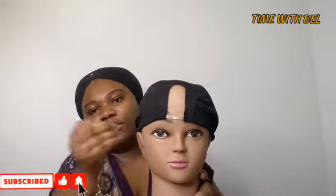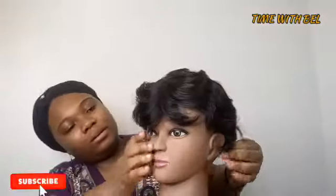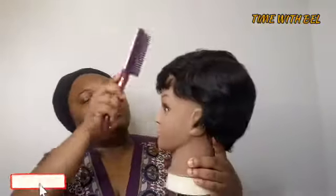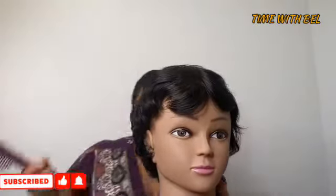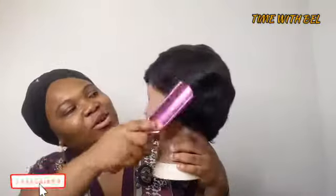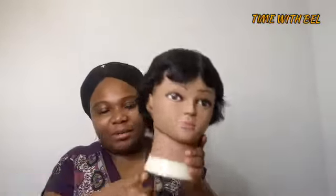It's pierceable, so that's a good deal for 15 bucks. You can also keep your wigs on it — either in a shop if you're selling wigs, or at home. If you don't want to mess up your Brazilian hair, you can keep your Brazilian wig on it and it stays fresh, like right out of the box.